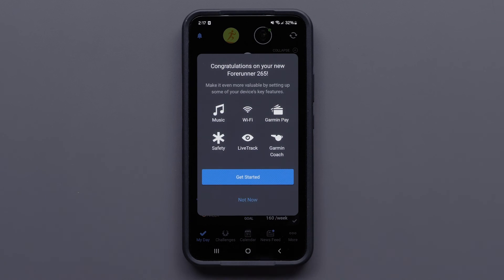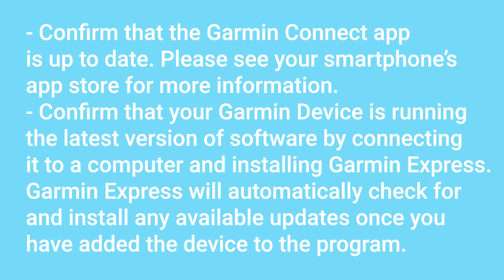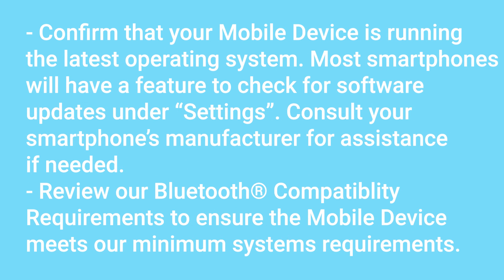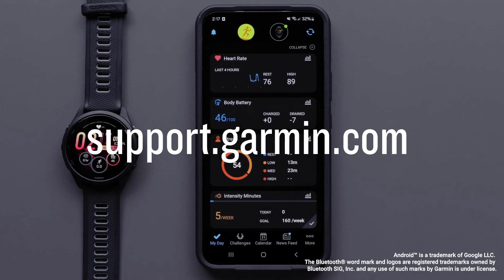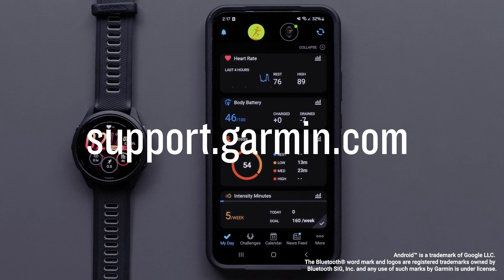Once the device has been re-added, it should begin to sync. Here are some final steps if issues persist. For more help, please visit support.garmin.com.